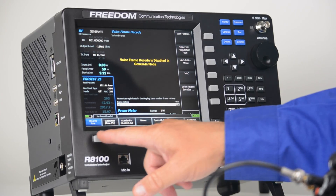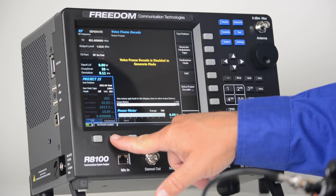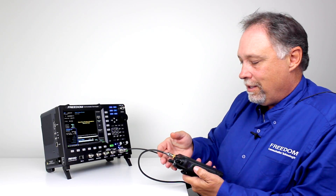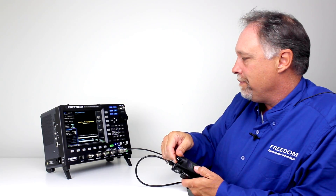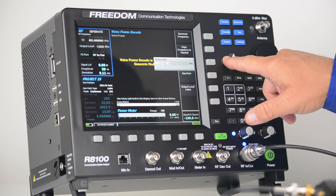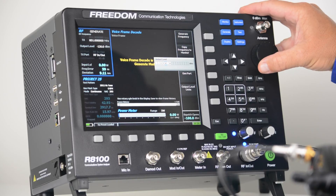In this case I'm going to select the 1011 hertz tone. Then I'm going to go to modulation mode and turn it on to continuous. You'll notice that we hear a 1 kilohertz tone coming from the radio. To finish testing the sensitivity of this radio in digital mode, I'm simply going to go back to the RF zone, select output level, and reduce the output level either with the down arrow key or the tuning knob until the radio squelches.